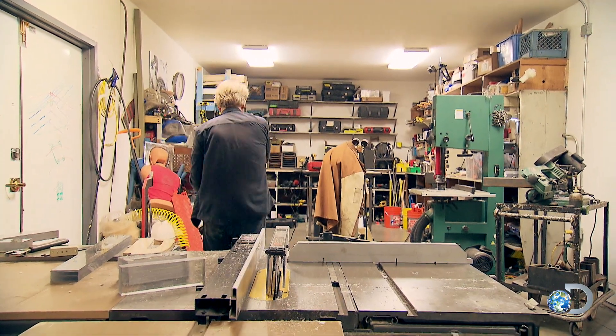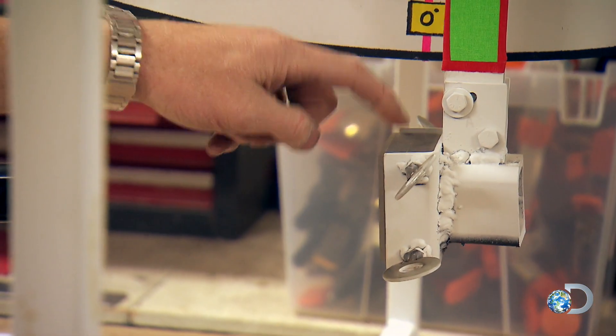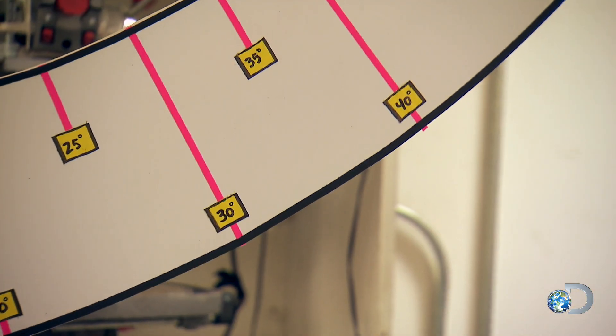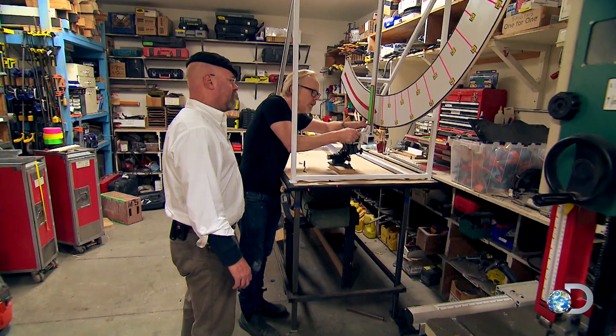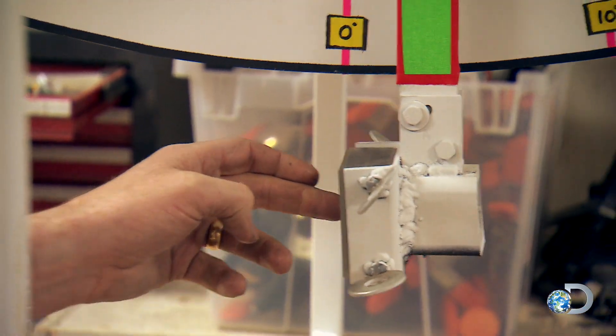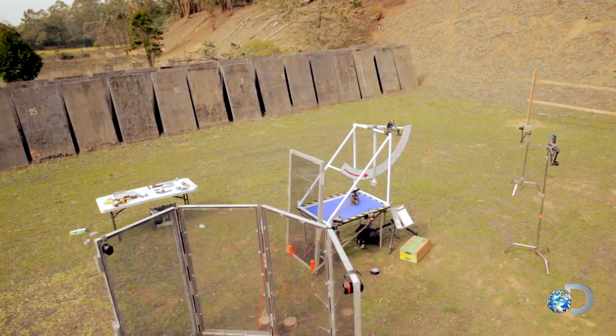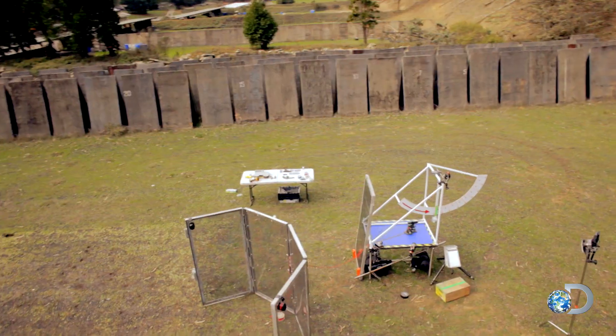This pendulum rig will illustrate and compare the energy of each. Its acrylic impact pad will efficiently transfer the energy of the bullet to the pendulum and can be replaced for each test. Well, that looks nifty. With the rig ready to swing, the first test will be to measure the bullet's impact — it's back down to the gun range.